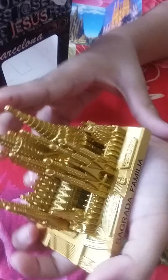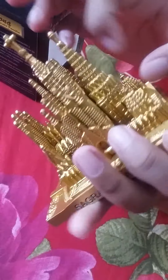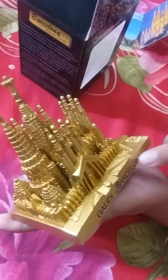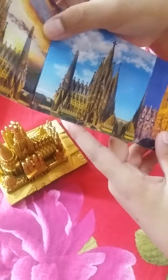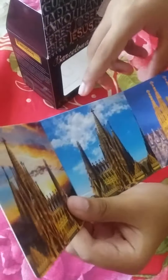That is really nice. This is a big one — it's like gold but I think it's made out of metal. This is a big church in person. You can see it says Barcelona. This is the cross of the Sagrada Família, and this is the sticker — the night, the dawn, and the morning.